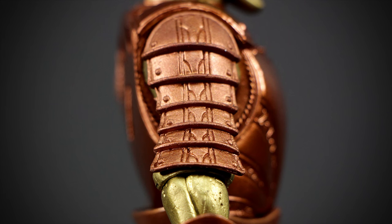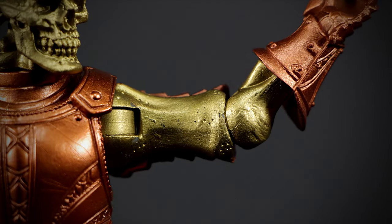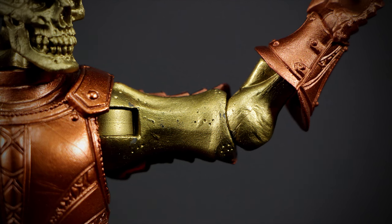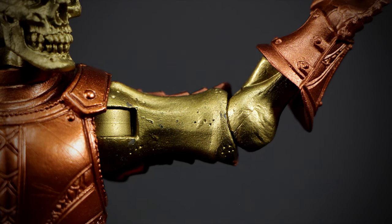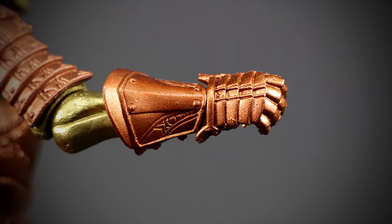On the shoulder, we have some nice plate armor layered over each other. The sculpt under the armor reveals a skeletal arm. We have a minor bit of paint chipping, but nothing too noticeable with the naked eye. The gauntlets have a nicely detailed sculpt — the gold really brings out the details.